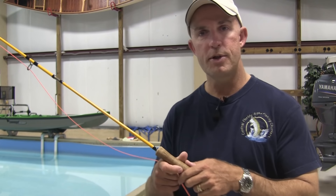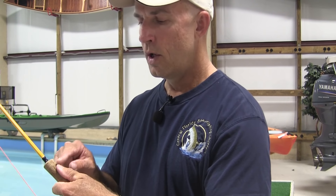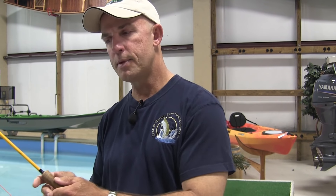What I recommend is you put your thumb on top of the rod. If I have my thumb on top of the rod, there's one thing I know: if I don't move my thumb, wherever that rod thumb points, the rod tip goes as well. This helps me check my straight line path.